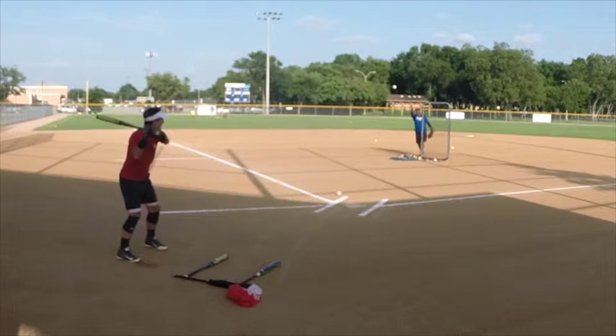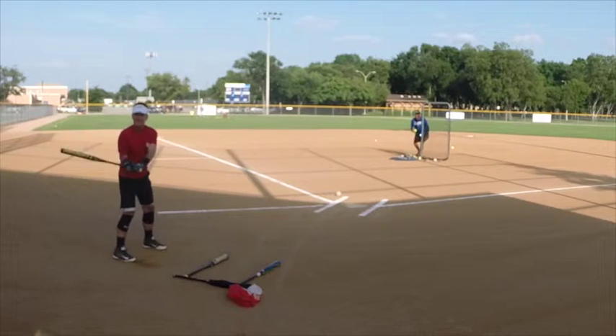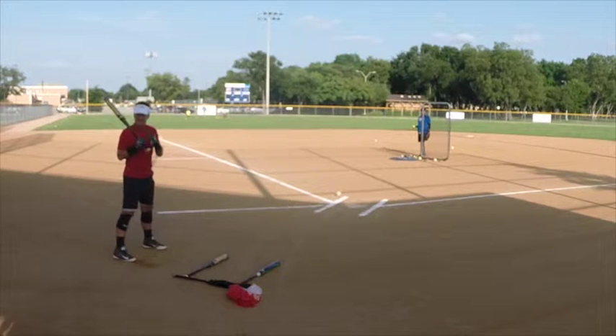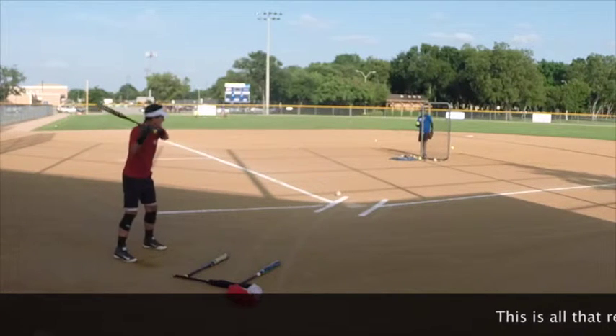I'm going to give you a drill once you're done to work on it. You're going to want to think about bringing your — this is your load weight, so you're loading — and you're going to come here like this. So you're thrusting with your hips, your body will come with you, but you'll get more power by thrusting with your hips.